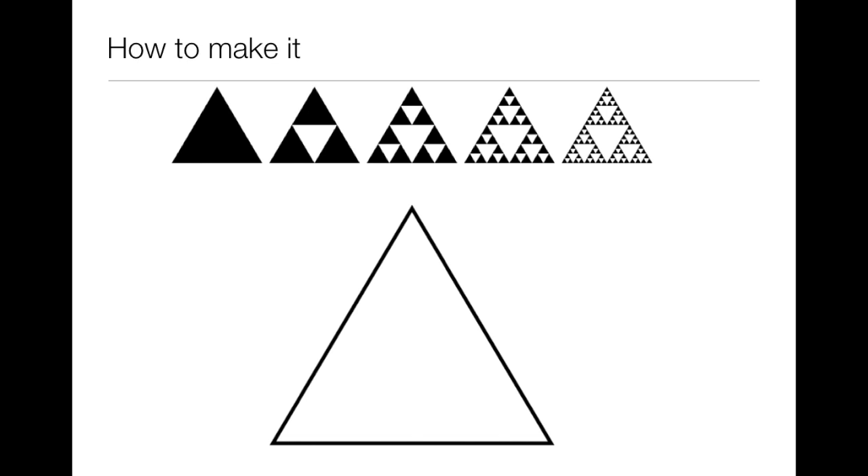To make a Sierpinski Triangle, simply connect the midpoints of an equilateral triangle and then color in the upside-down triangle in the middle.